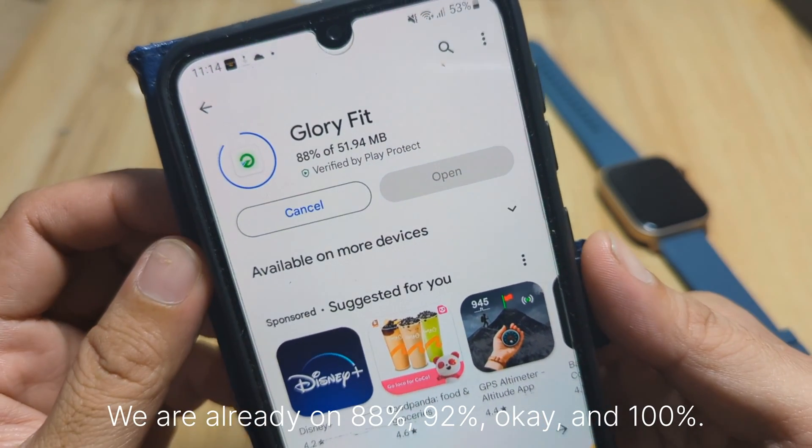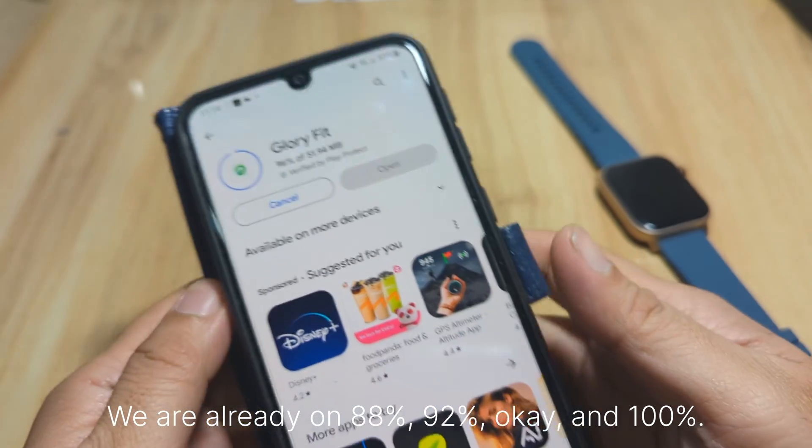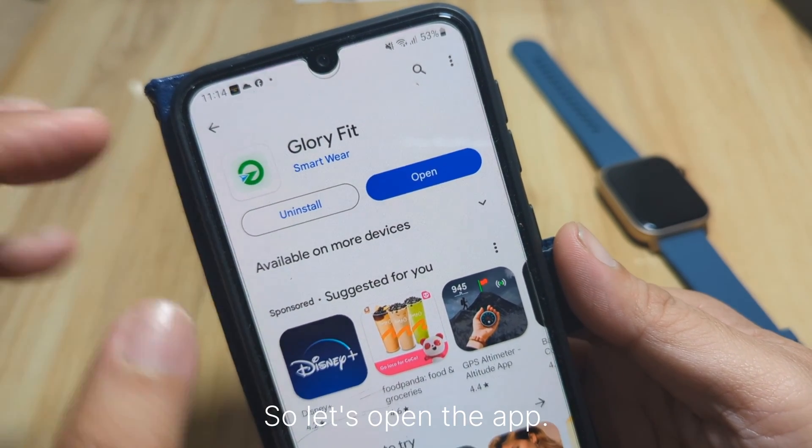Tap on install and let's wait. The app is 51.94 MB. We are already at 88%, 92%, and now 100% — it's installing. We're done, so let's open the app.